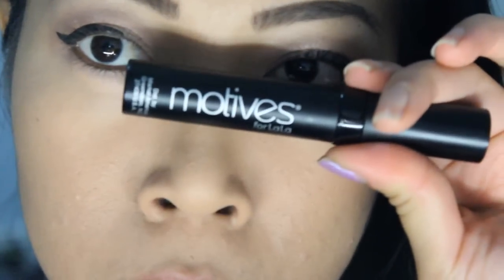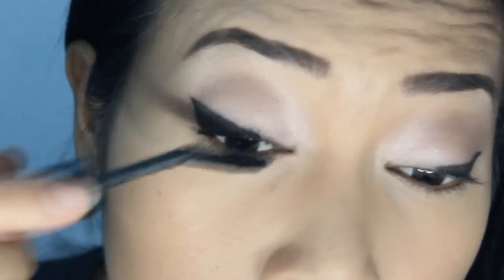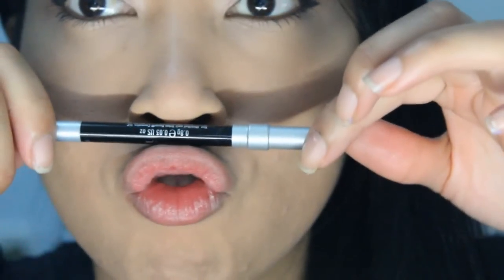This has got to be my favourite favourite favourite mascara. It lengthens, it's not clumpy, it's smooth — it just works so well on my eyelashes. I wear it to the gym. And guess what? It also conditions your eyelashes to make them healthier and stronger. You can also bend the wand, which is called the flexi wand, to get into those hard-to-reach places.